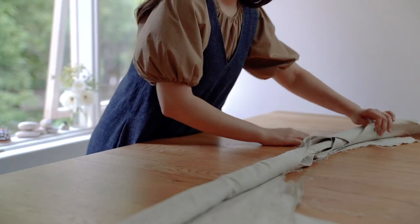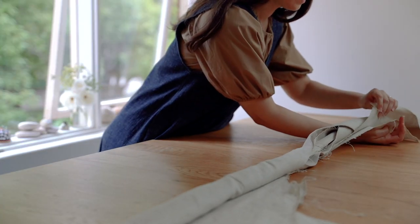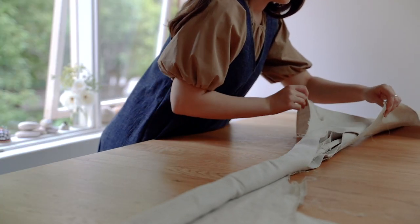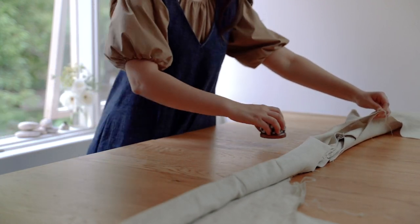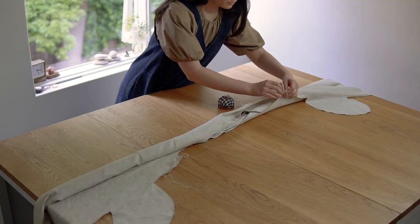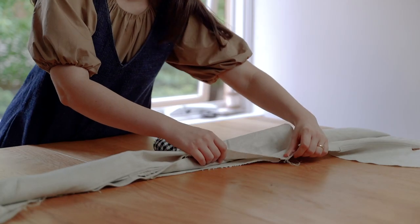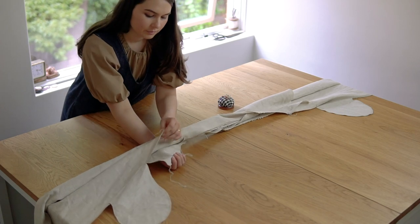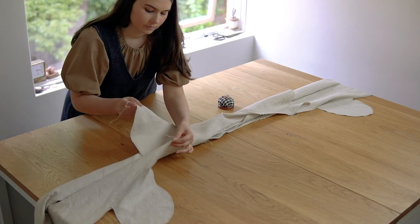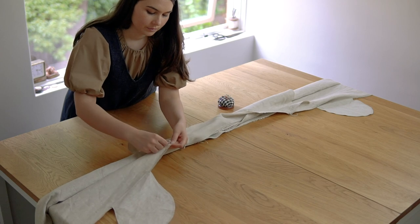Flip the facing from underneath and wrap it around the rolled fabric, creating a burrito. With the right sides together, match and pin the facing and the outer fabric armhole.